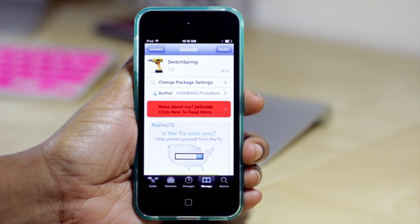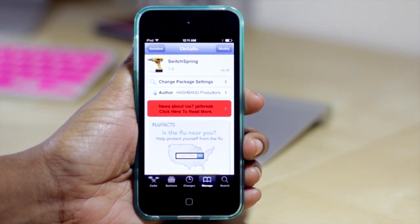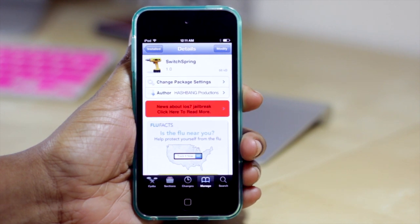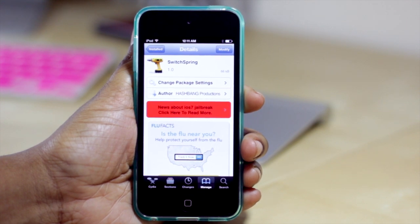It's a rather simple tweak that allows you to have a few more options in your multitask switcher. If you enjoyed this video, please give it a thumbs up. I will be releasing more videos regarding jailbreak tweaks and everything that I discover. You can place any of your questions or comments down below and let me know what you think of this tweak. Don't forget to subscribe, and as always, thanks for taking the time out to let me tech you out.